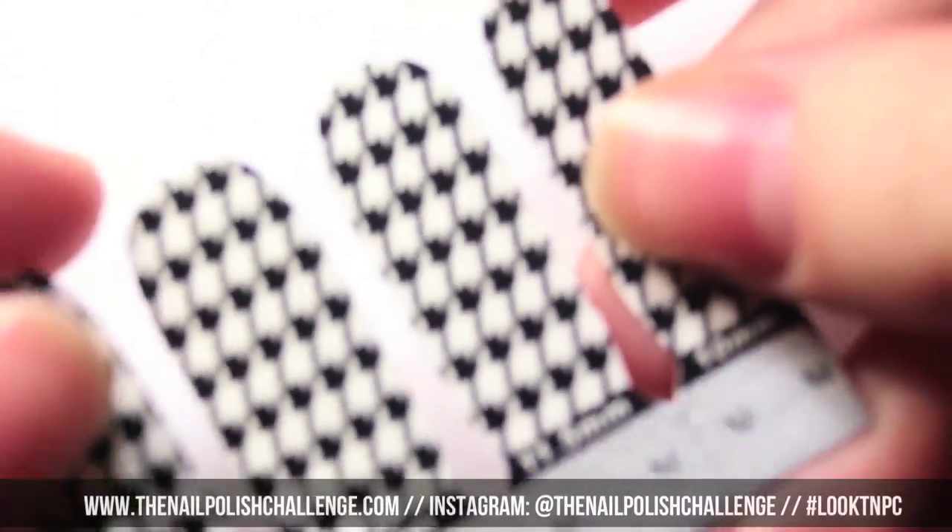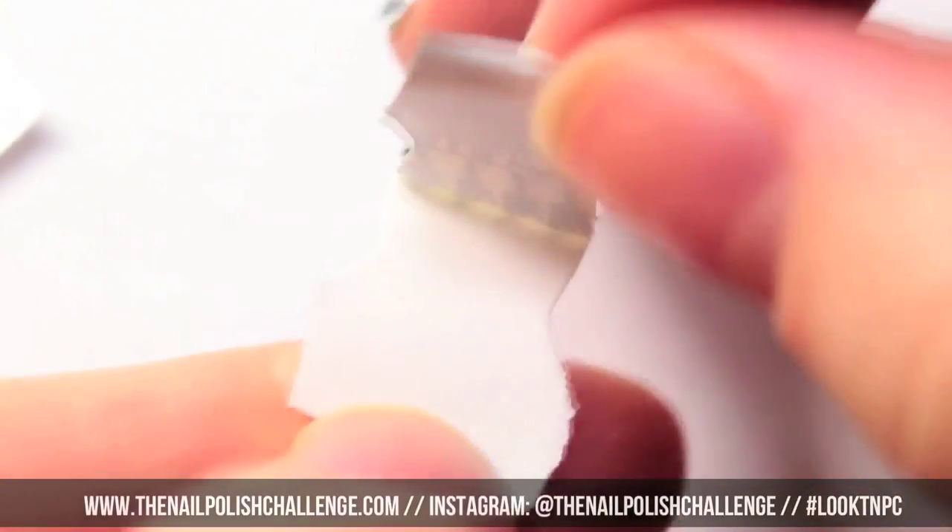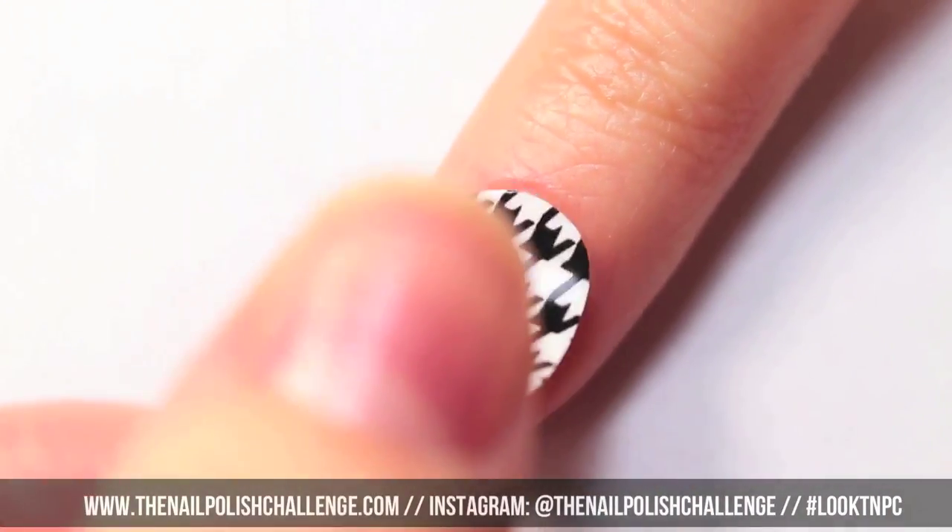Start off with a dehydrator on your nail so that it's easier for the decal to stick on. Then you can select the correct size, peel off the backing and stick it onto your nail.